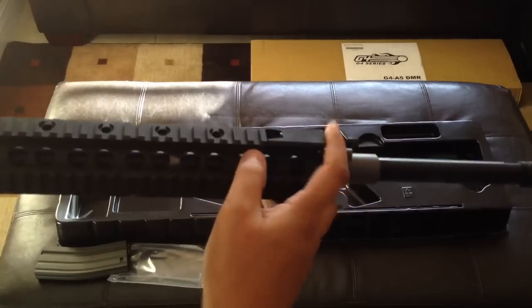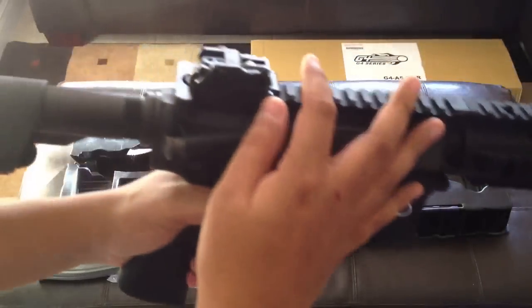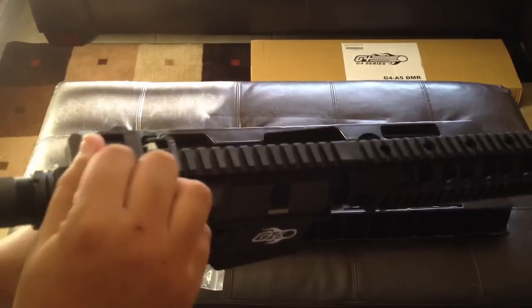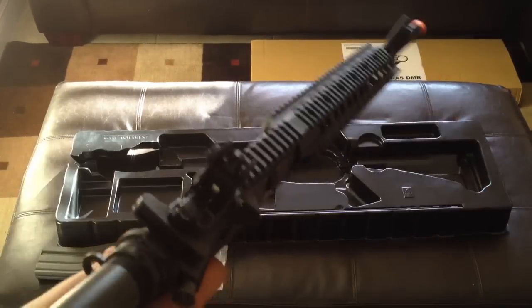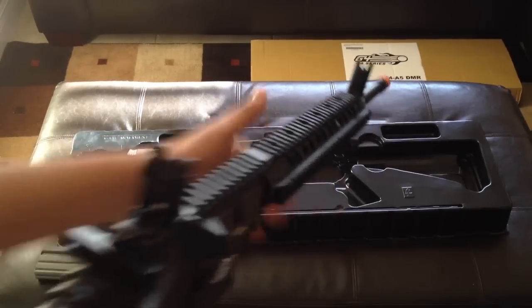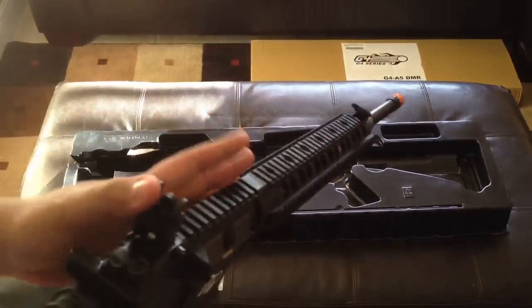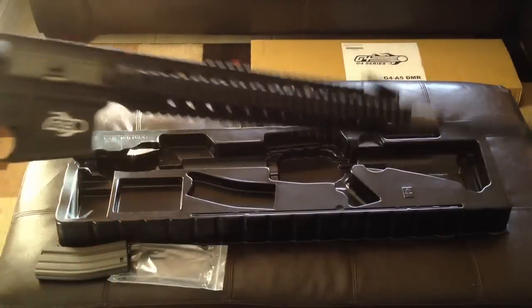It does have a flip-up sight in the front and in the back. Flip-up sight in the back. I actually have a sight that I ordered from Amazon that I use for this. So there's the flip-up sight in the back with the one in the front open. You can go ahead and flip that down and flip this one down in the back.